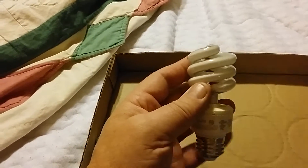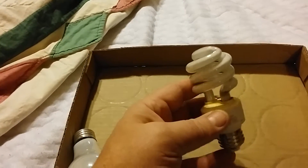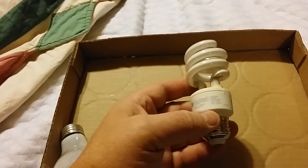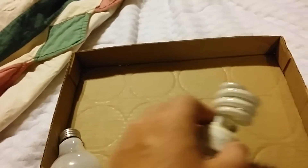These new bulbs last anywhere from 3 to 25 times longer and save anywhere from 25 to 80 percent electricity. They're a little bit more in price than these old ones.